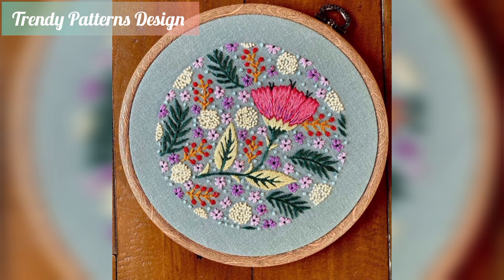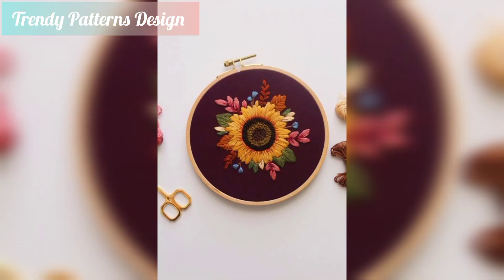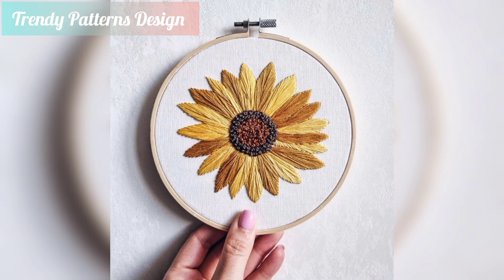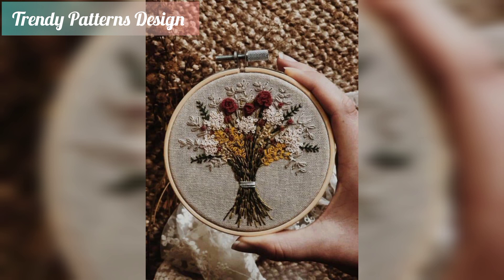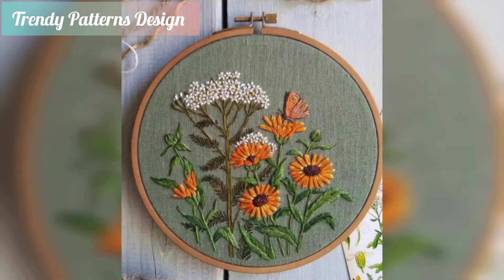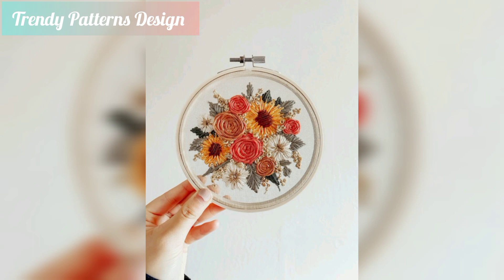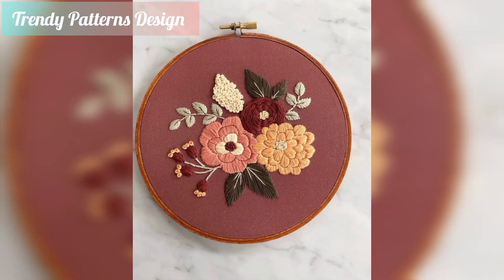The crochet lovers are always searching for cute and unique ideas and plans to work on and get their make shinier more and more. These colorful patterns can be used on your dresses and baby dresses. These embroidery designs are so beautiful and unique. Here's a sweet idea for creating this design using some custom color and thread for crochet pattern design.